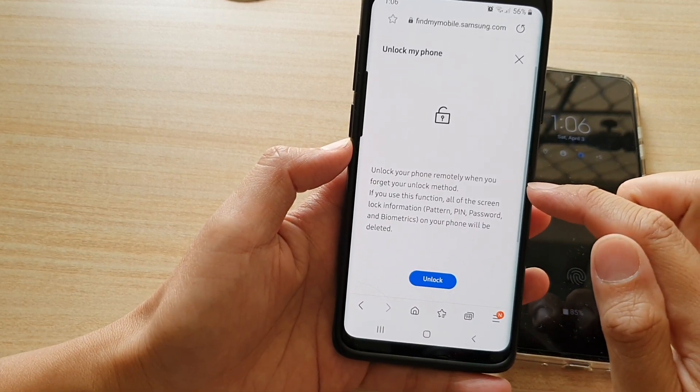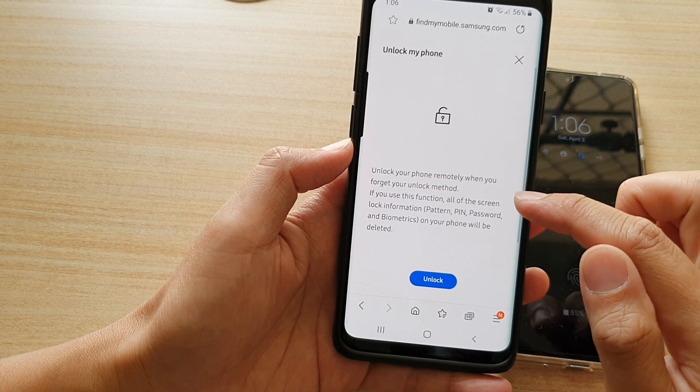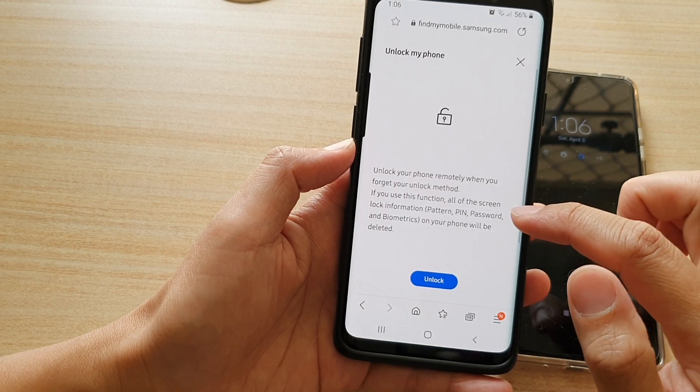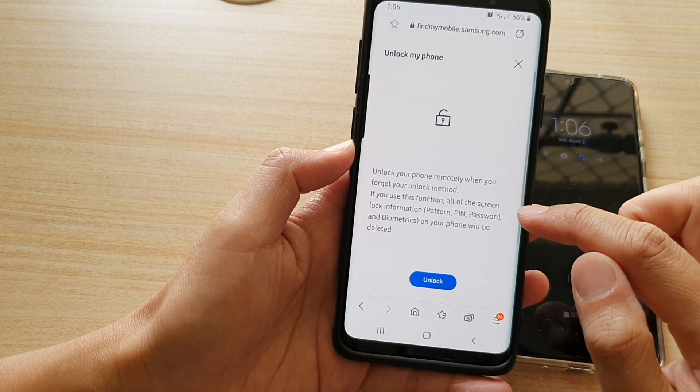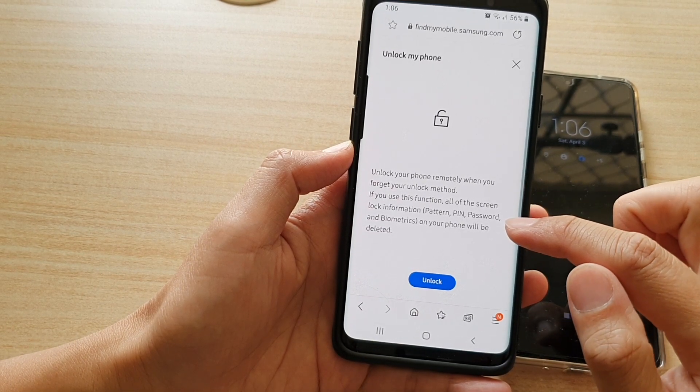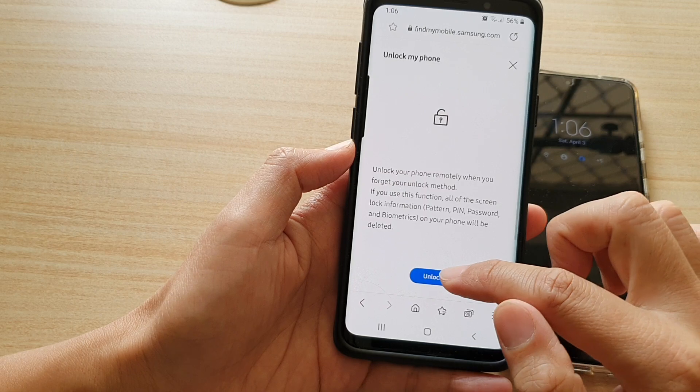It will say: unlock your phone remotely when you forgot your unlock method. If you use this function, the screen lock information — pattern, PIN, password, and biometrics on your phone — will be deleted. So tap on Unlock.